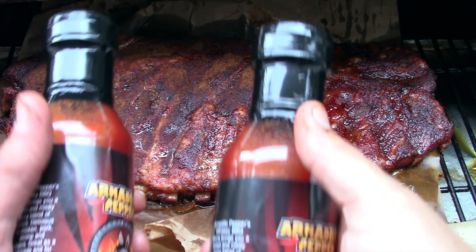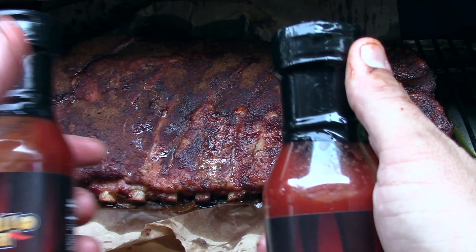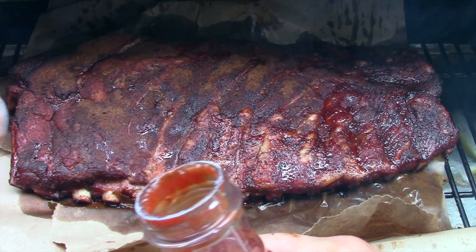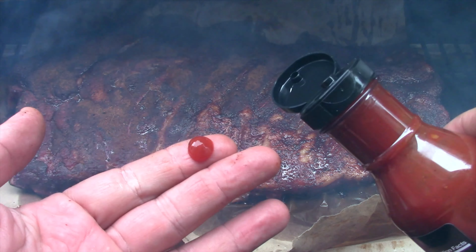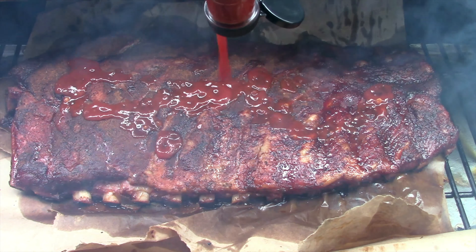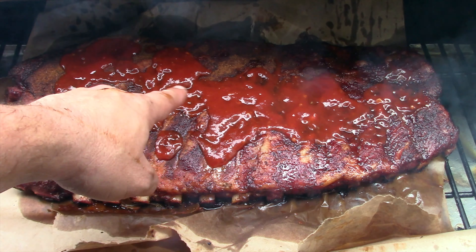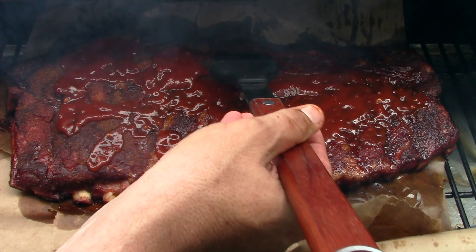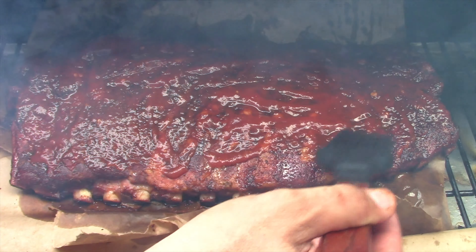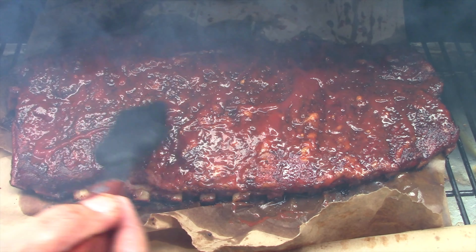Jeff at Armadillo Pepper sent me two bottles of the whiskey barbecue sauce, both still sealed. I'm trying it for the first time right now — giving it a taste. Yeah, that's pretty good. It has chunks of stuff in it which looks nice. I cranked the pit up to 275 and I'm going to let the sauce set on the ribs for about an hour to an hour and a half.